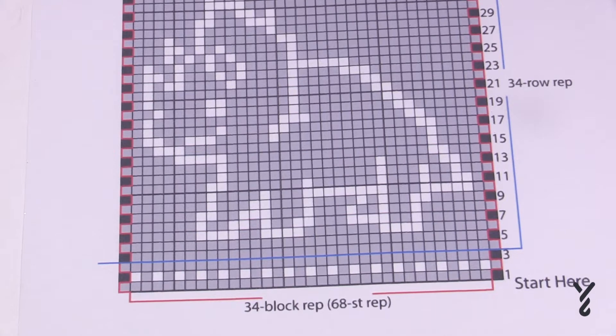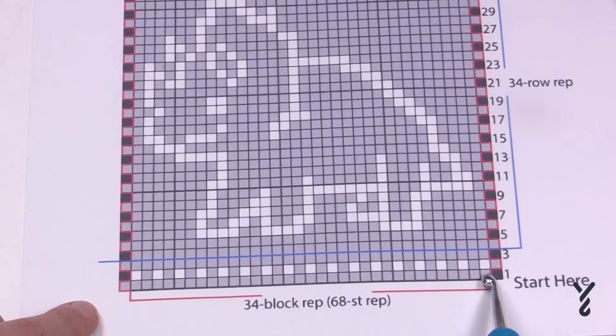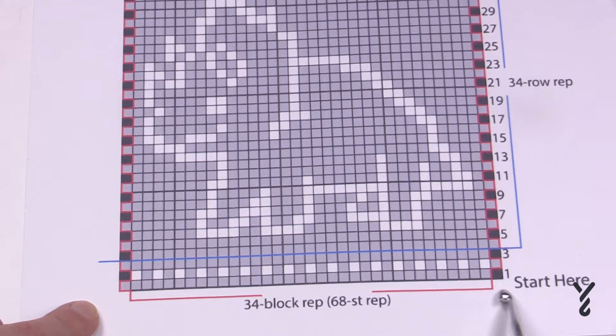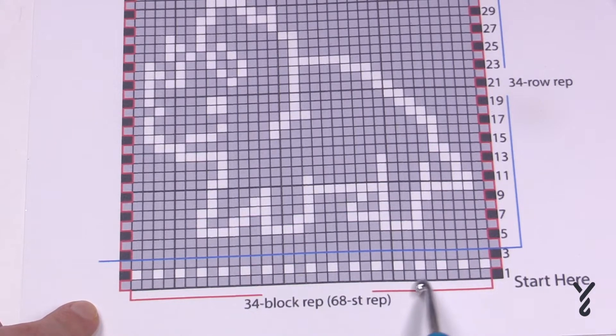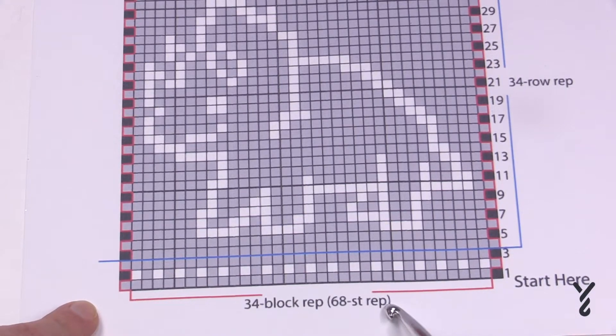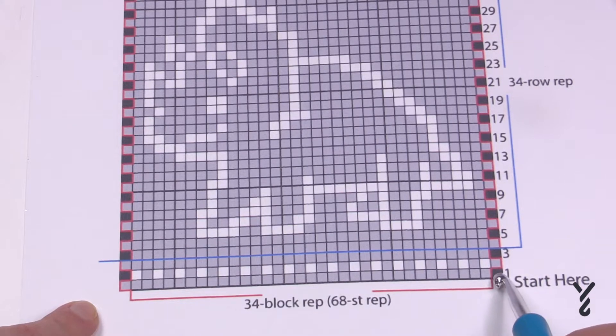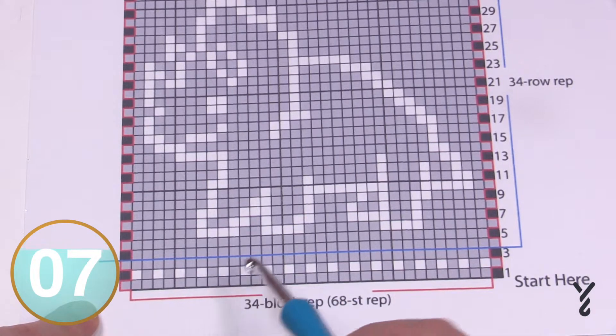In the pattern you're following, you have to look for the definition of what one of these boxes are. In this particular Triceratops, do you see that there's a different color box here than the others? That's because there's a different instruction for that box compared to all the other gray boxes and the white box. According to the pattern, every box equals two stitches — so you're not looking at just one stitch, you're looking at two per box, and that's how we'll be executing this.